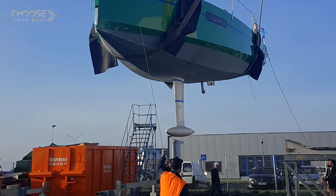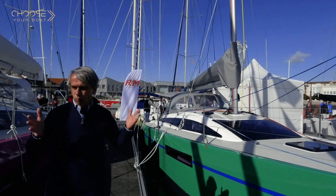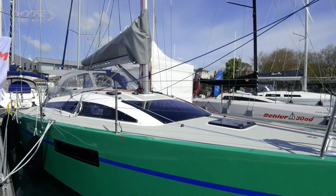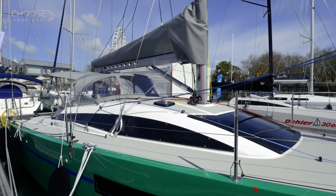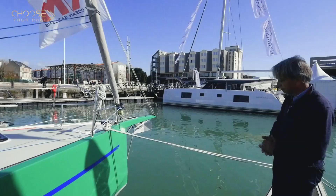The RM shipyard was created in 1989, more than 30 years ago. We have made over 500 boats in that time, and today we have a line of 5 boats, from the 890 at 29 to 30 feet to the 1370 at 45 feet. Before showing you around the boat, the decks and the interior, we would like to tell you about the hull.